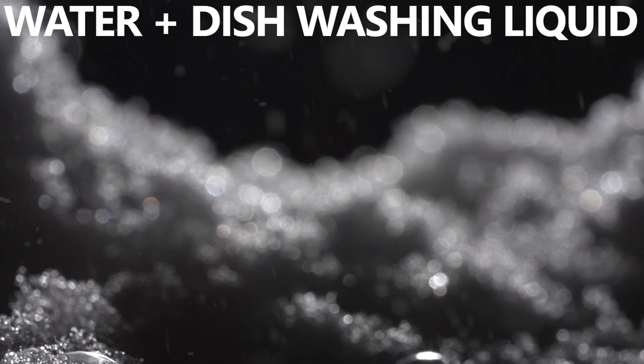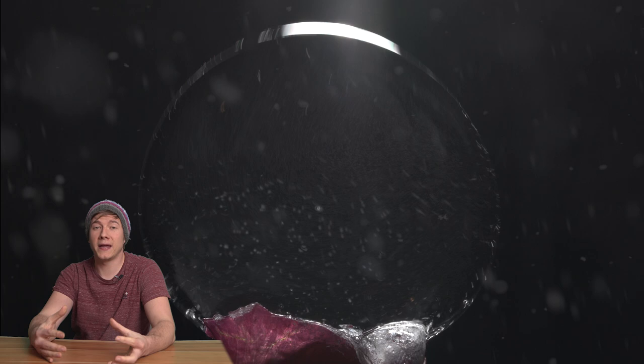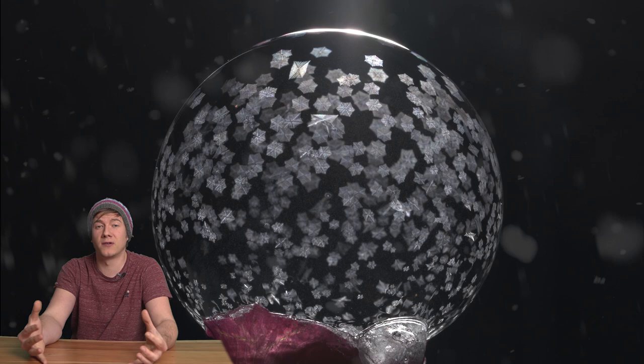The soap bubbles were not really stable. I think when we have a look at this footage it becomes pretty clear. Therefore I used a straw. You can directly create the soap bubble with the straw and then place the bubble together with the straw at the position you want, or just create it from the table for example.